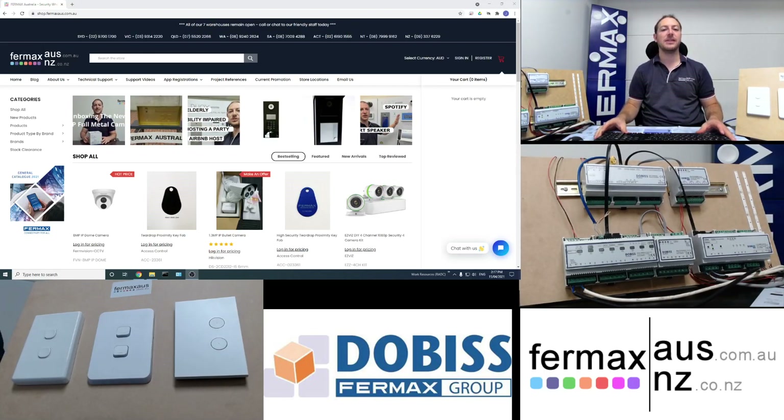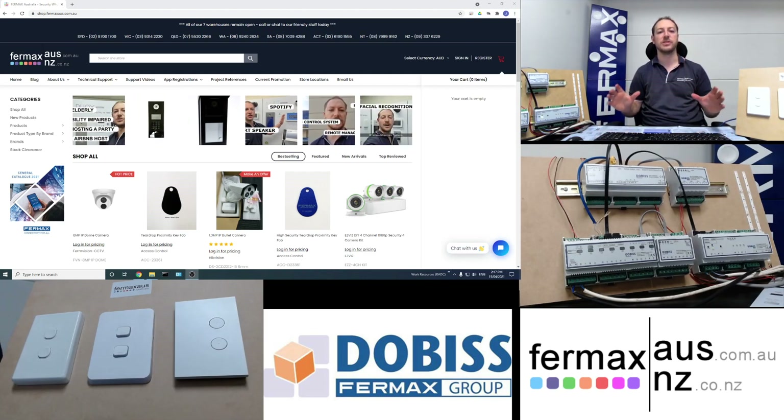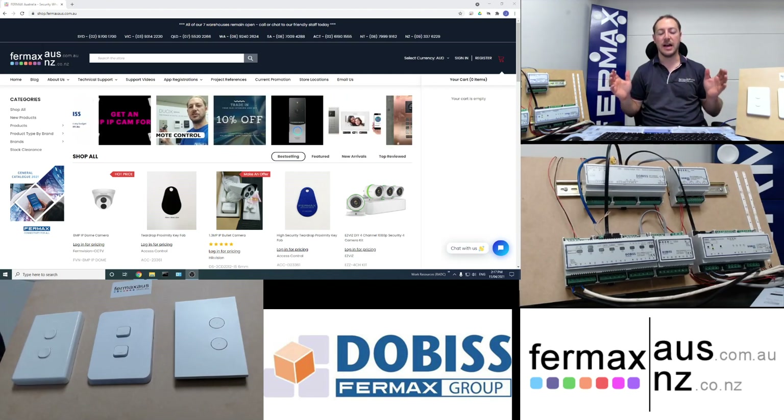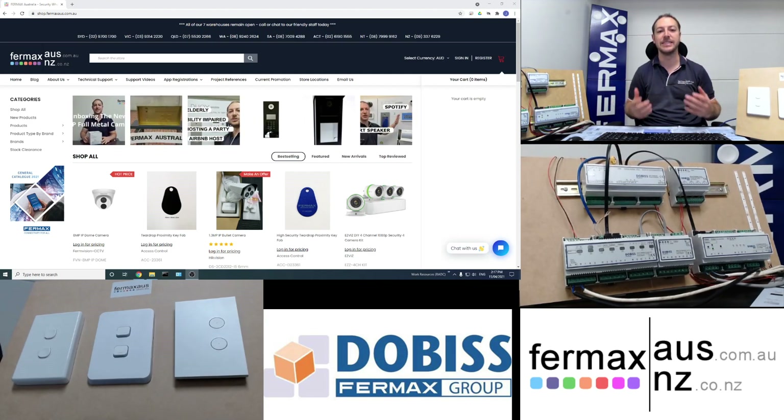Hi everyone, it's Josh here from Fermax Australia. Today demonstrating our brand new home automation system, Dobos. What we're going to do is show you from start to finish configuring a home automation system to show you how easy it is.